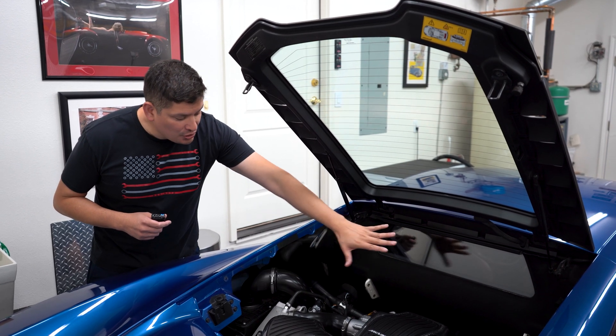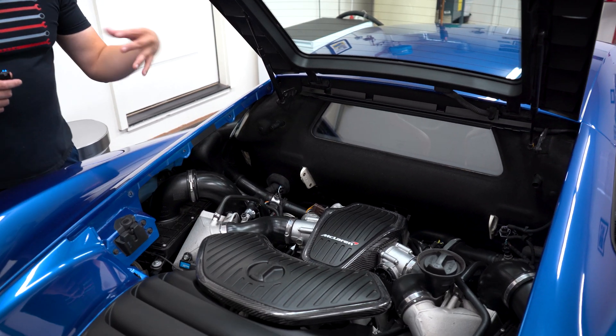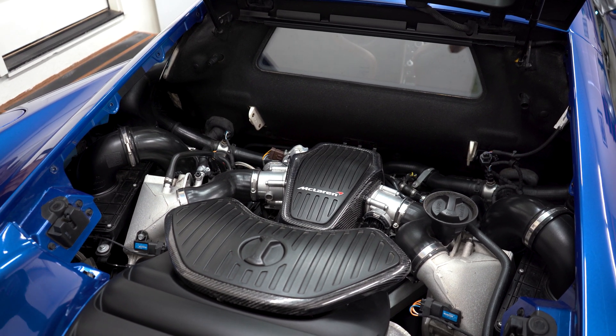This way I can actually look at stuff inside my engine bay and keep track of it. So not only am I allowing the heat to get out, but I can actually keep track of my engine better.